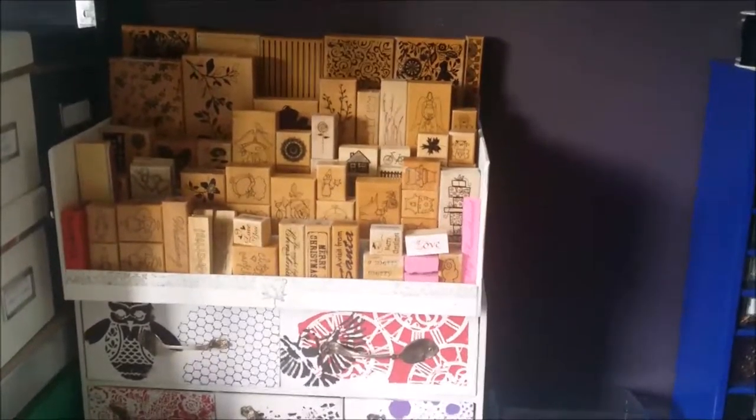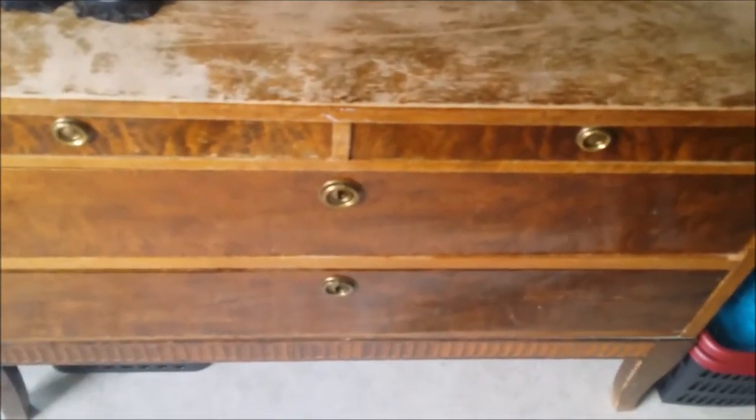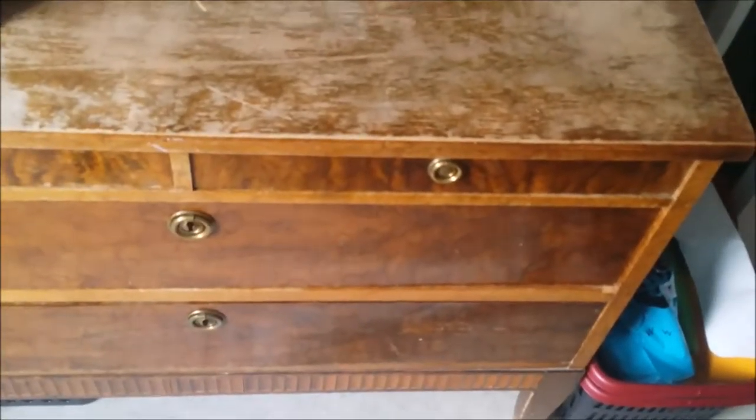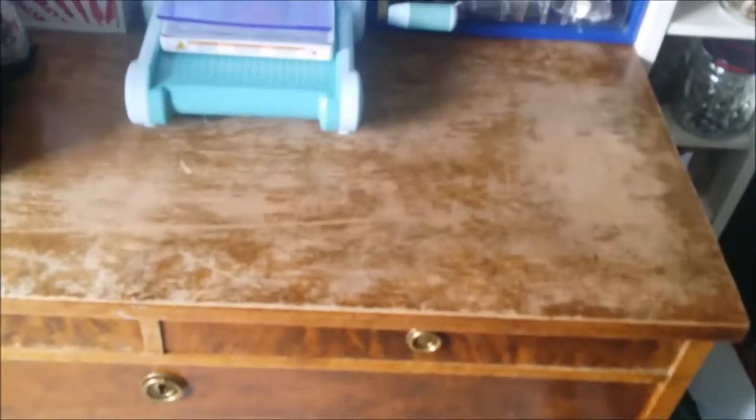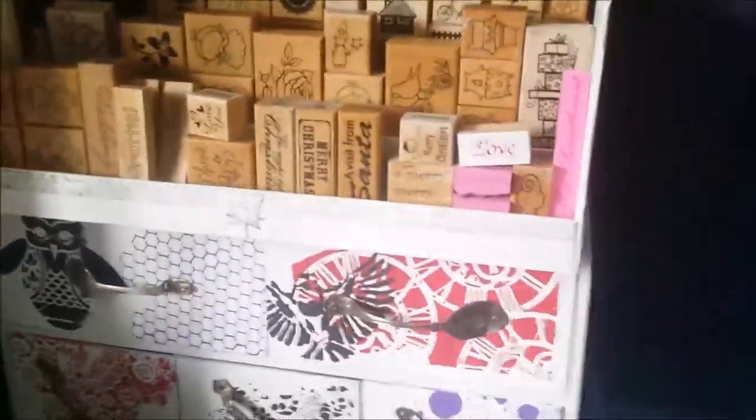I'm back and we are here at my dresser. This is an old dumpster find, actually. I've had it for a lot of years now. I'm hoping to maybe get an expedit or something someday, but money, money, money. So here I have a step storage unit that my dad and I built together.